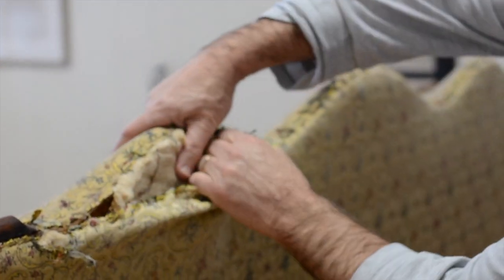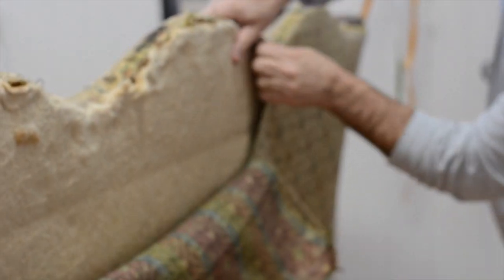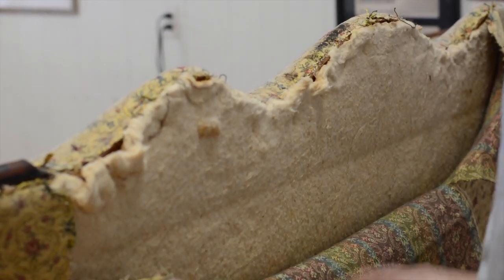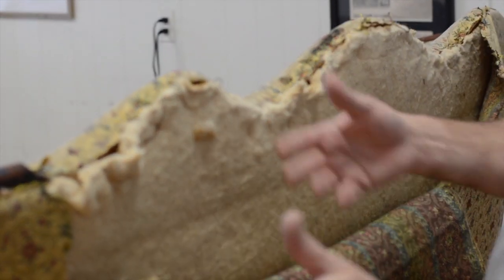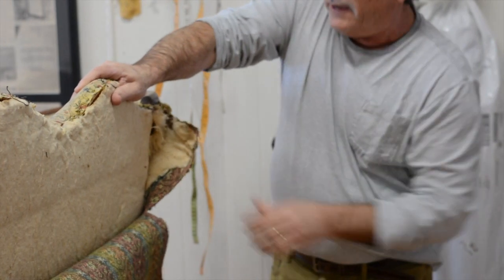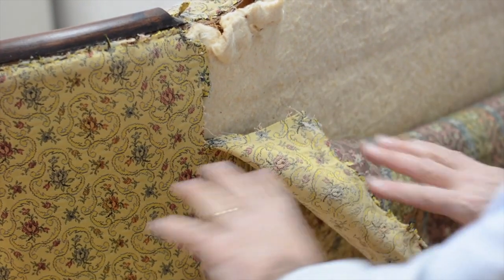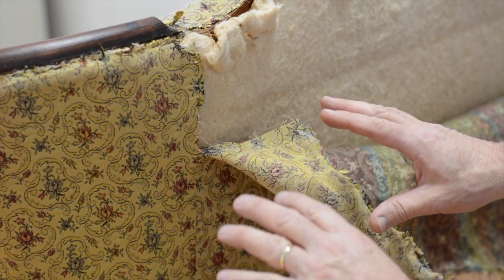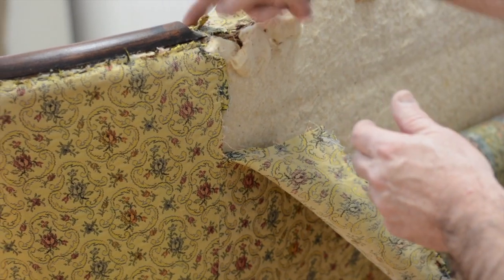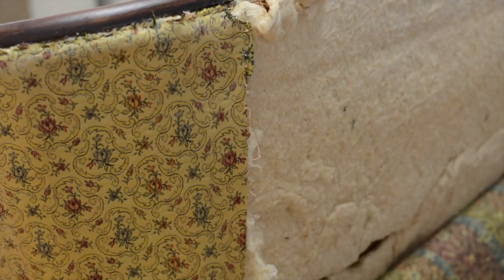I'm going to take this back off completely. I know I'm not using this fabric, but notice on the cotton — I'm going to try to save it. Sometimes customers want to be as authentic as possible, so they'll ask me to reuse as much original material as I can, as long as it's not smelly or bug-infested. Now this is the outside back, and the outside back is stitched. A professional upholsterer like myself doesn't really need to save the cover for patterns, but sometimes I like to save it as reference. I can see they lined up the inside back seam with the outside back seam — I kind of like that.